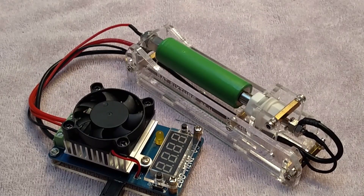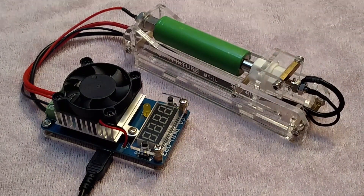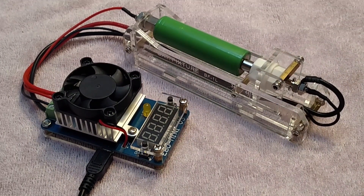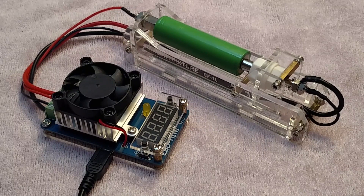Hey guys, I want to talk about a really important piece of test equipment, which is a constant current electronic load. That's a mouthful. So this thing is pretty much, as I said, it's an electronic load — it's a dummy load.